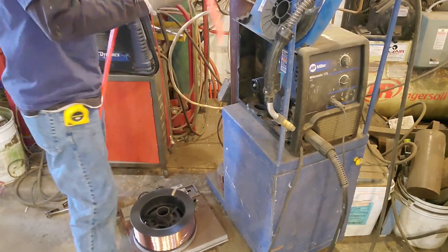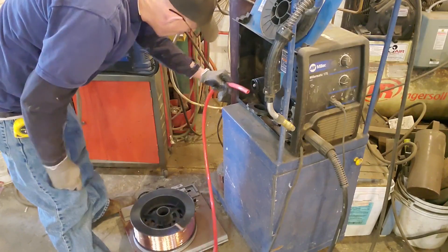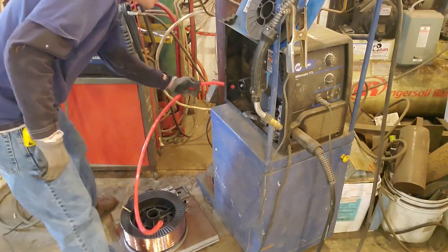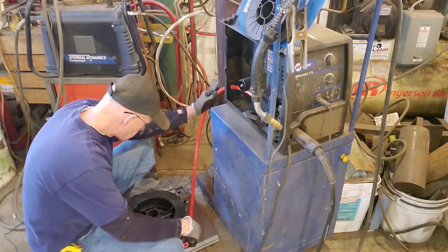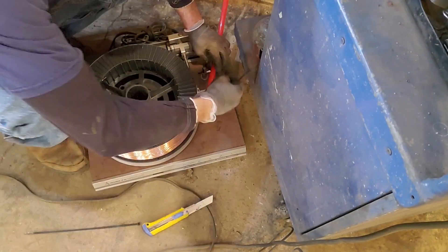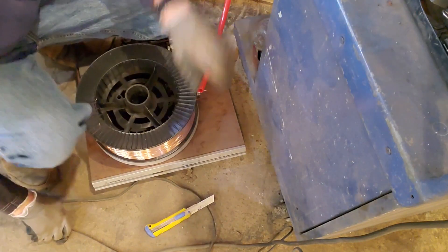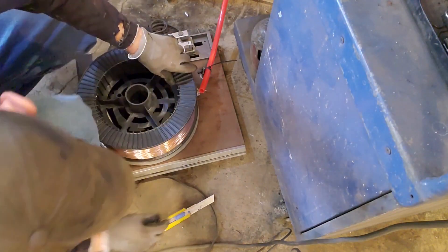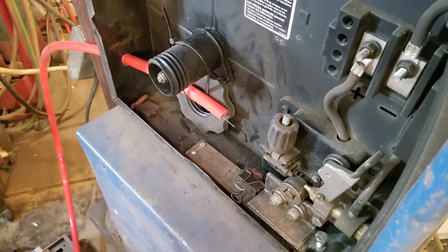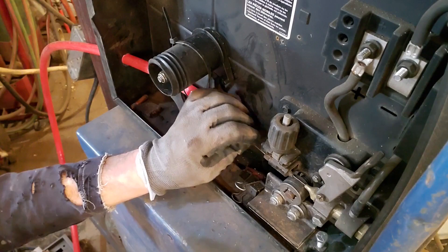Now to be able to feed the wire through here somehow, we need a hole. I'm gonna take this pipe and run it in here like this and that'll direct the wire. It fits — take a zip tie and zip tie this pipe on here, and that should hold it for the amount of welding I need to do.